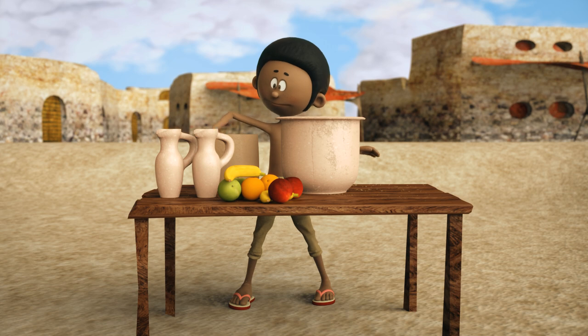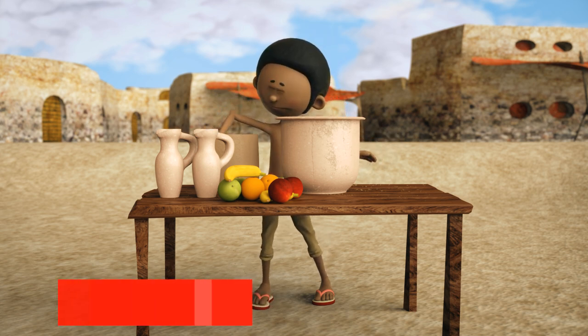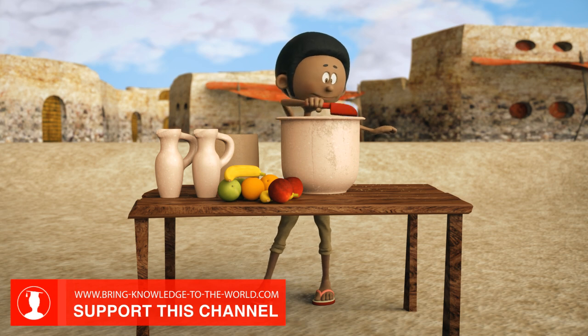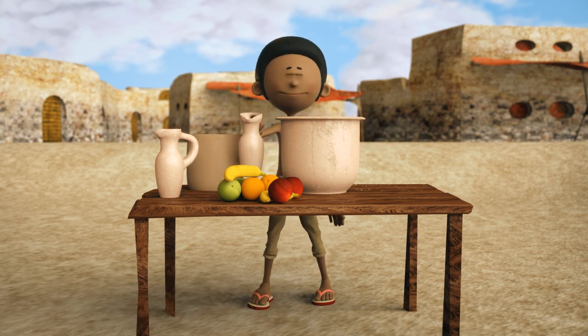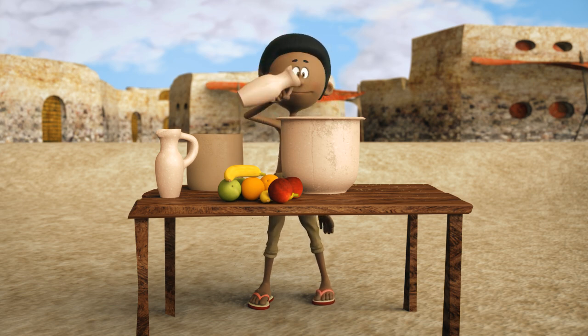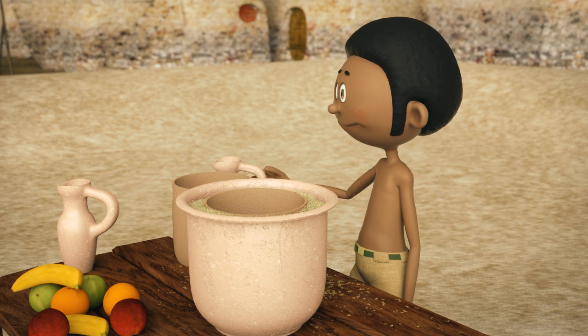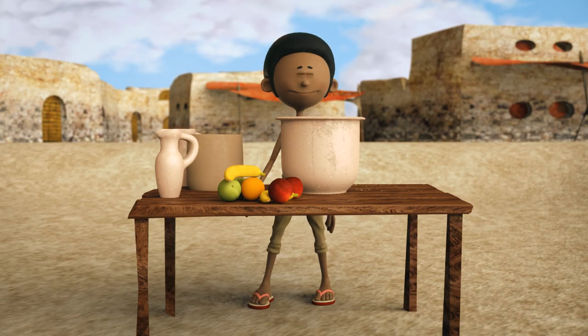Afterwards, we pour sand between the two pots. The sand is then moistened by carefully adding water to it. Finally, we put food into the pot and put a wet cloth over it.